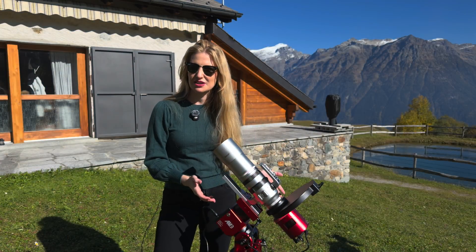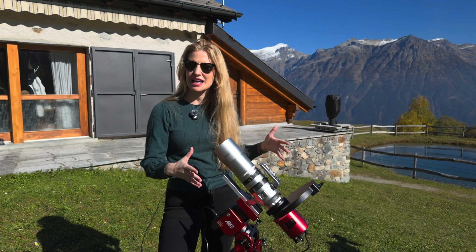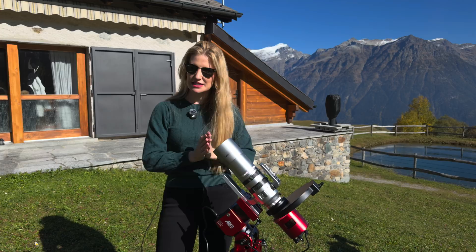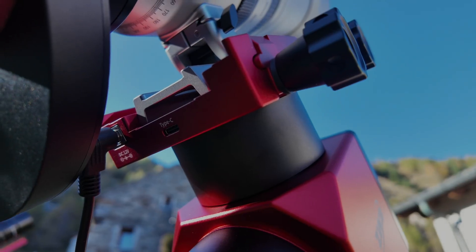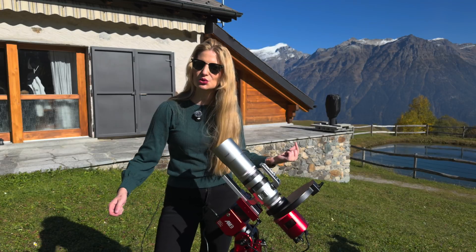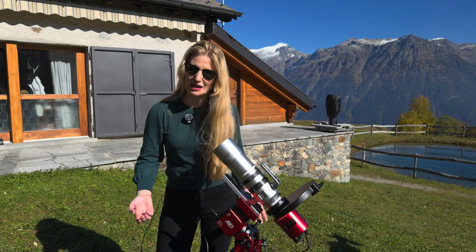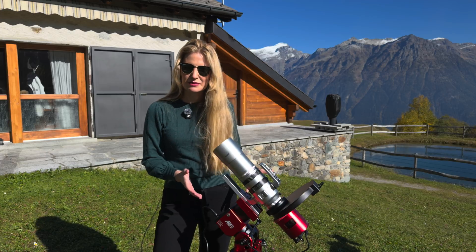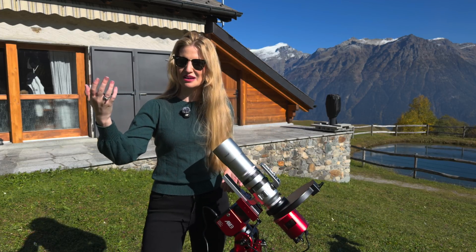Where things start to differ is connectivity and power. The AM3N inherits the AM5N's powered saddle, meaning a USB-C data port as well as a 12-volt DC output directly on the saddle, so you can route power and data through the head instead of dangling cables. This through-the-saddle cabling is easily the most significant improvement over the original AM3.